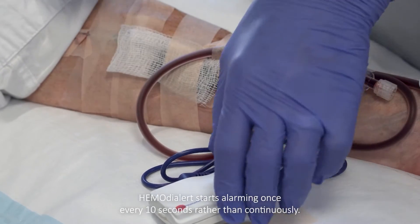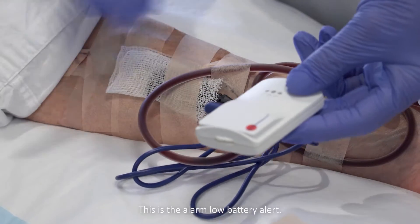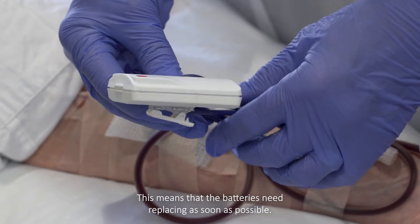If, during treatment, the hemodialert starts alarming once every 10 seconds rather than continuously, this is the low battery alert. This means that the batteries need replacing as soon as possible.